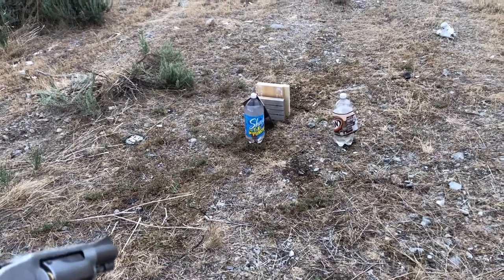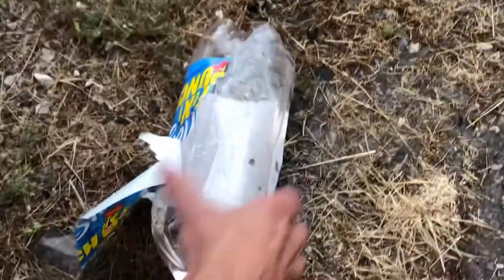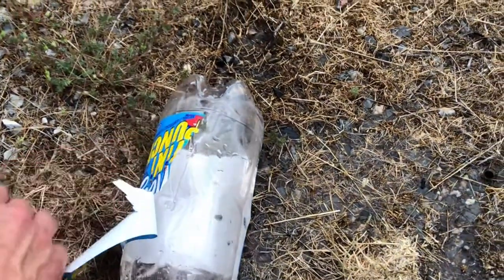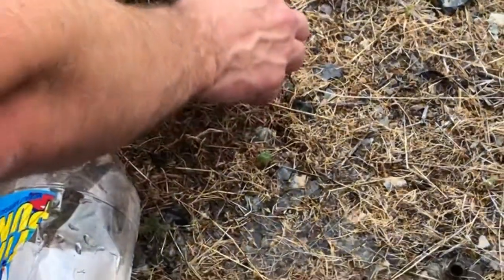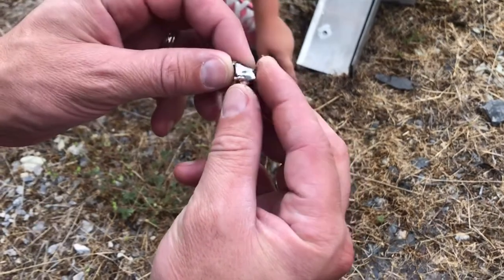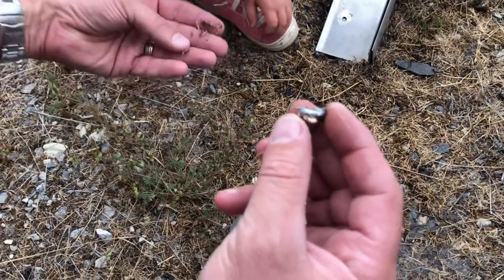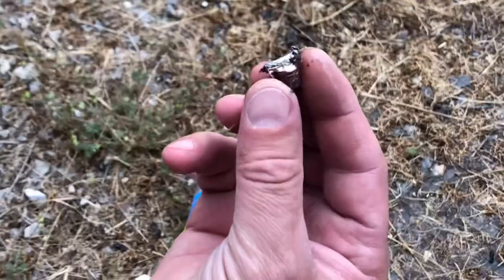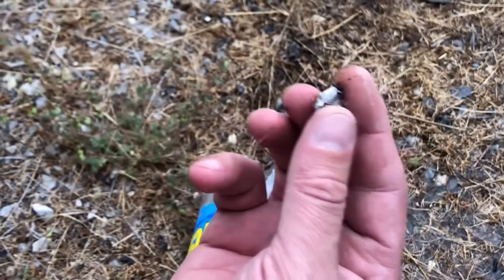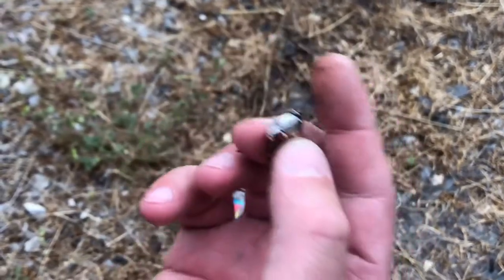Look at that - just blew that water bottle apart, not an ounce of water left in the bottle. And we did recover this - perfect mushroom! The deadliest mushroom in the desert. There's our recovered 38 Special, and interestingly enough it looks like it hit something flat after it penetrated the bottle.